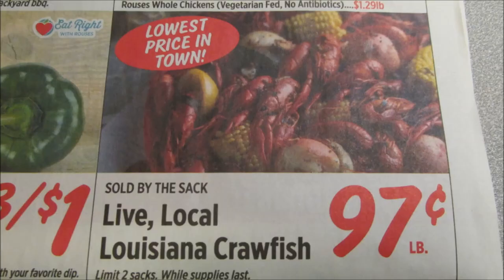Well, crawfish prices — I guess because of the big flood that we've had — are just rock bottom right now. They were at 97 cents a pound per sack, which I hadn't seen them that cheap in quite some time.